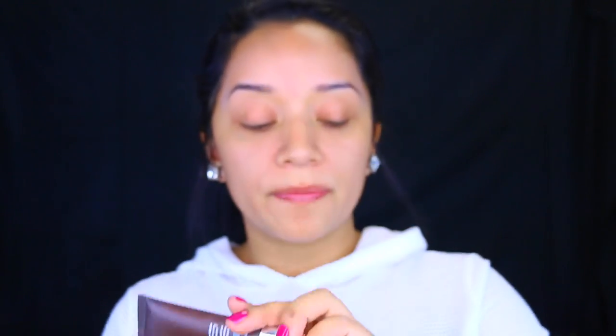I already have my face moisturized so I'm going to move on to the first step which is priming my face. The one that I've been loving so much is the Becca Evermat Poreless Priming Perfector. This is really good if you have oily skin because it really controls it. You do have to work really fast with this and apply just a small amount, because when I apply too much it almost crumbles on my skin — very strange. I'm only going to apply this to the areas where I tend to get oily, which is my T-zone area.